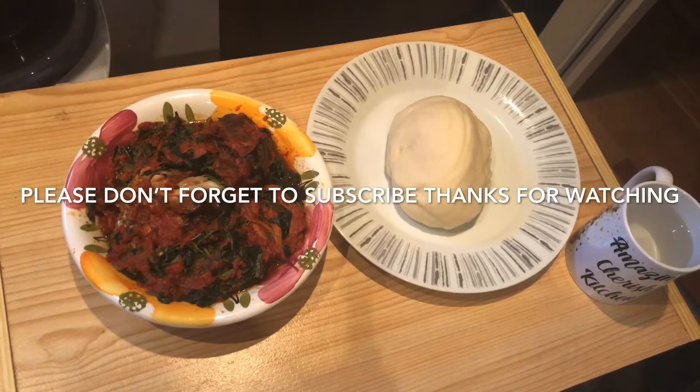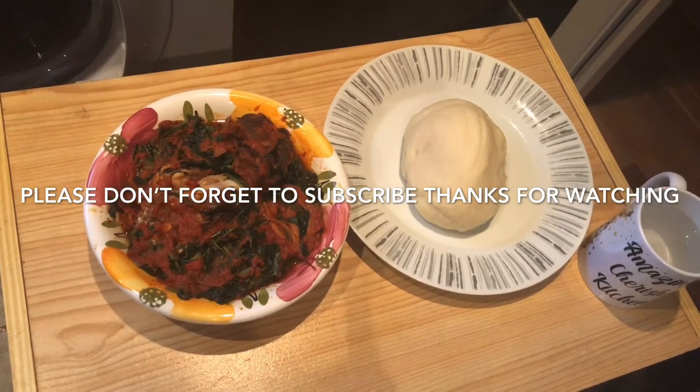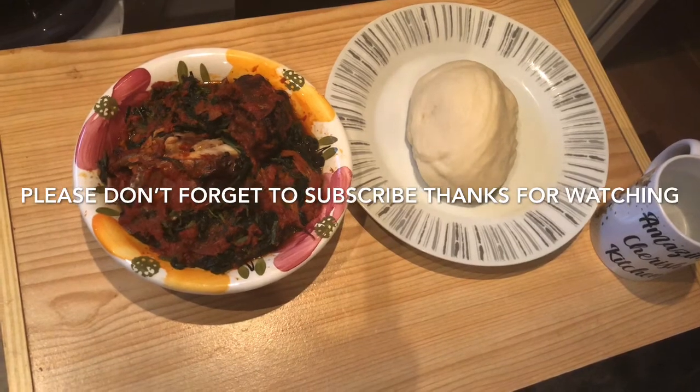That's the finishing, guys. Pounded yam made with a Ninja food processor. I can't wait to taste it. It's really, really nice — all smooth, no lumps.